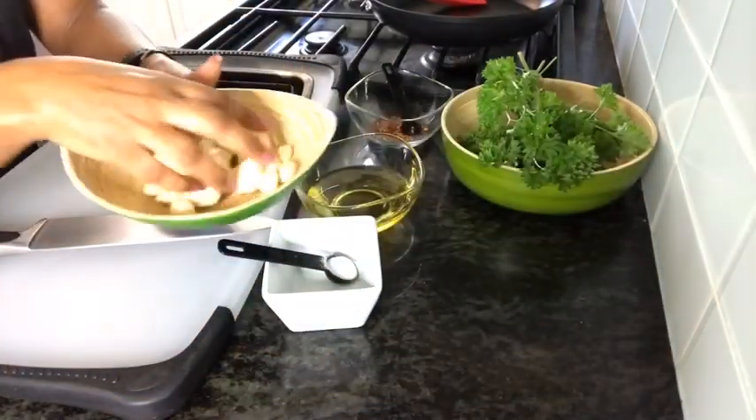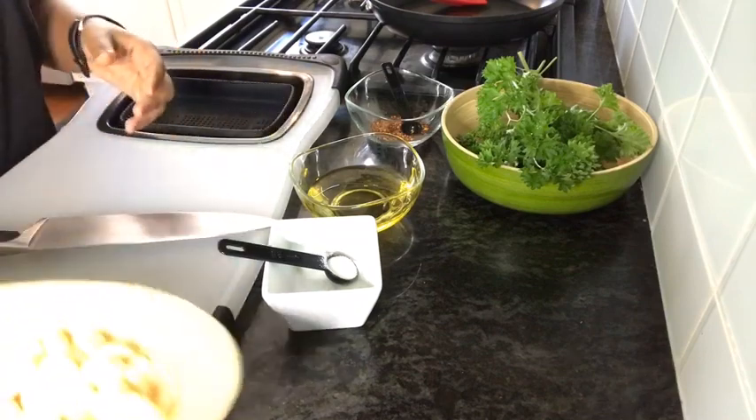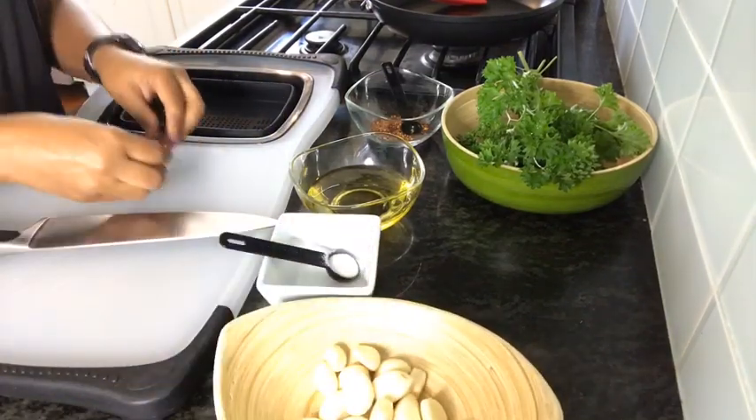Then add the vine to the cutlery with the paste. When you do it, you will be able to make a slice.